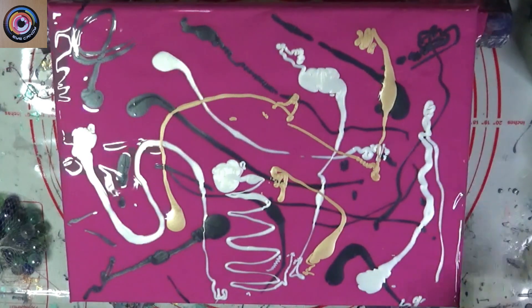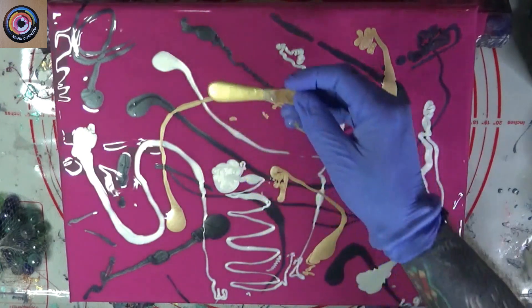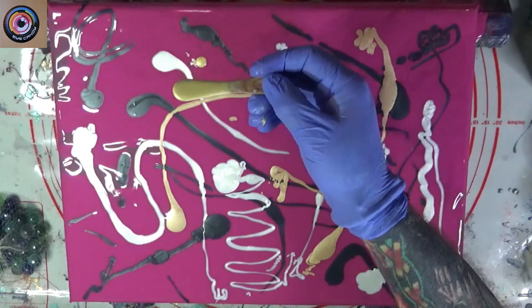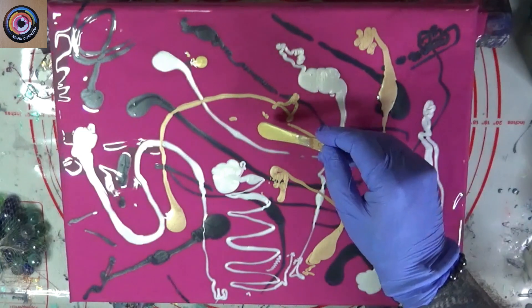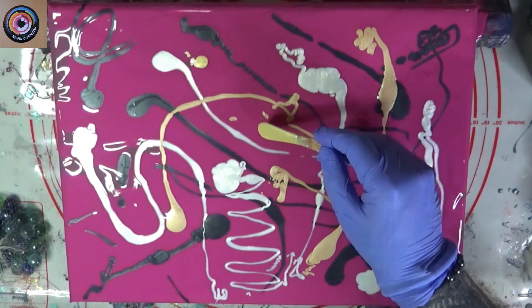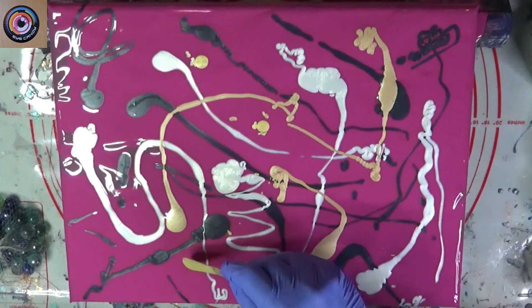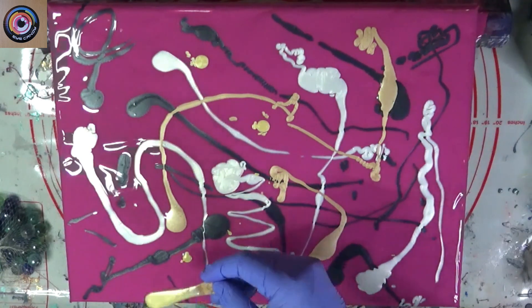And last but not least, this beautiful Koi Yellow. Koi Yellow — I'm just going to drop some. Because it's a little bit too far over — I'm going to take a little bit more.